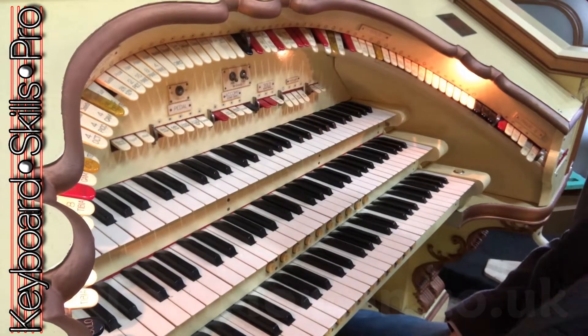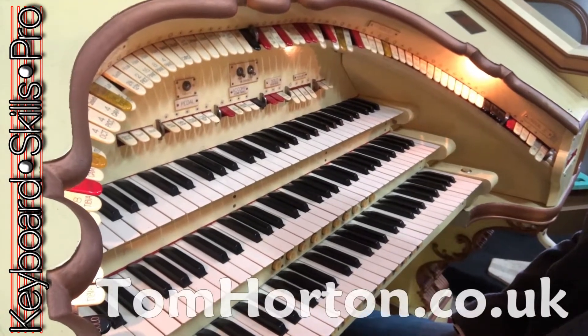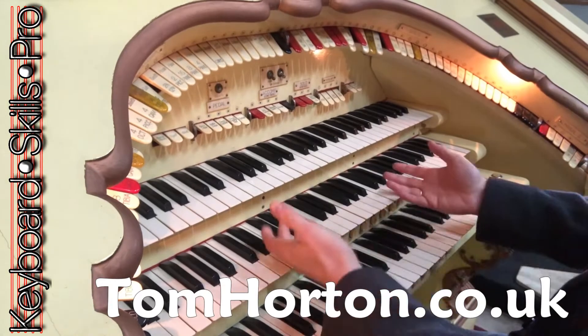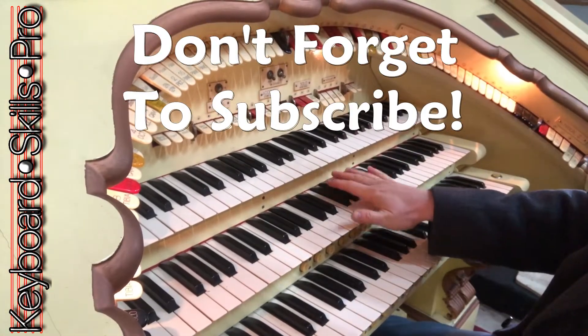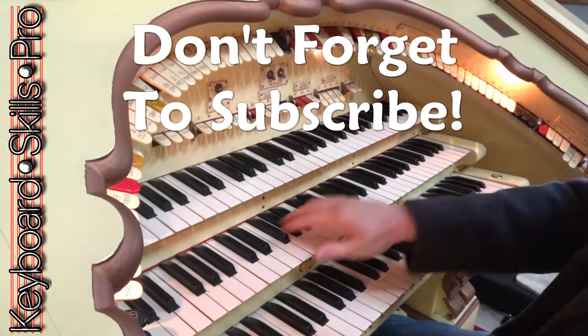Hey everybody, welcome to Keyboard Skills Pro. My name is Tom and today we're doing a very quick video here on this wonderful Wurlitzer organ. We're going to play on the middle keyboard, which is the solo on this particular Wurlitzer — often it's the great.